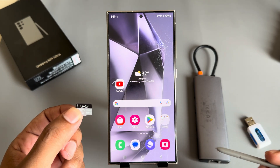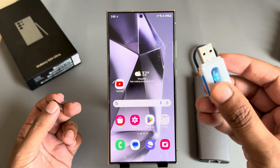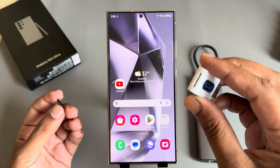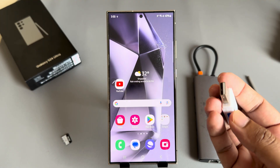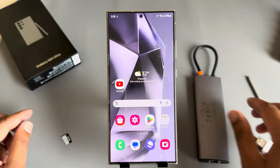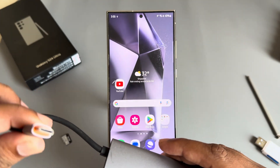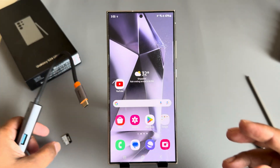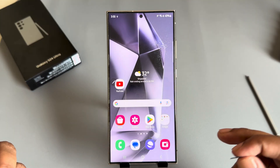How to connect an SD card to your Samsung Galaxy S24 Ultra. For that you need this kind of card reader, and if you have a USB then you need to use this kind of converter as well. This is a multi-purpose USB, so I am using it. Insert your USB into your card reader first.